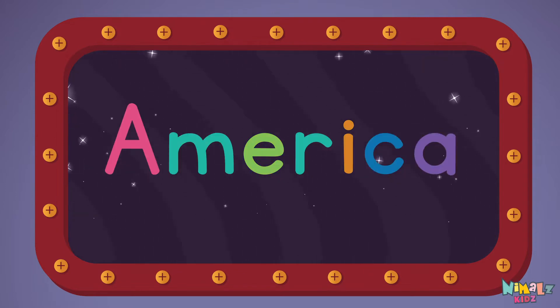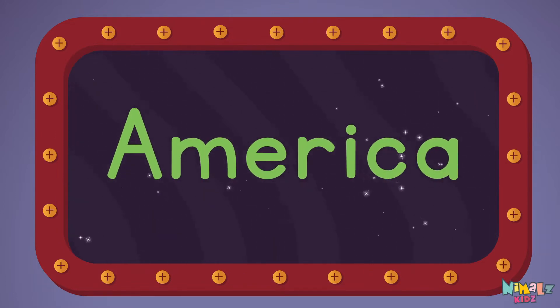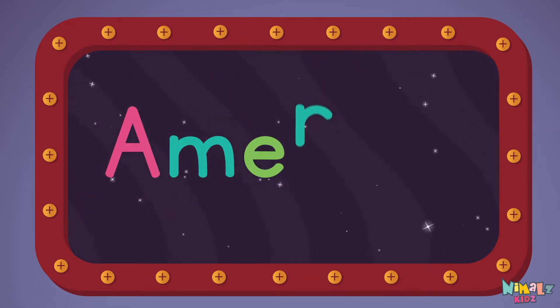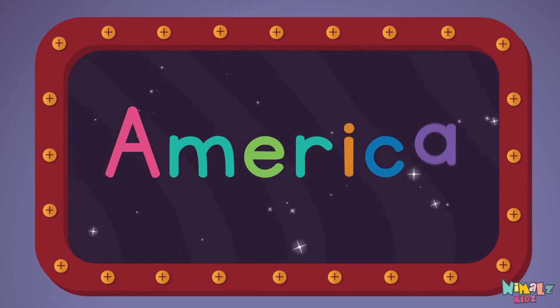America! America! Let's read it with a whisper! America! A-M-E-R-I-C-A, America!